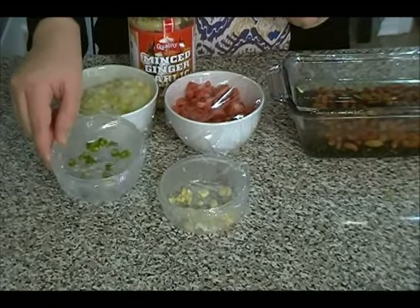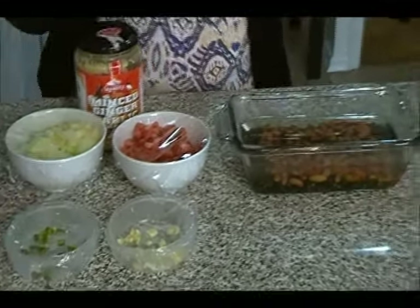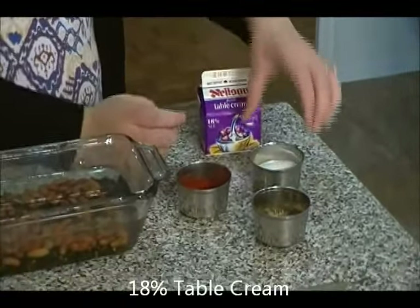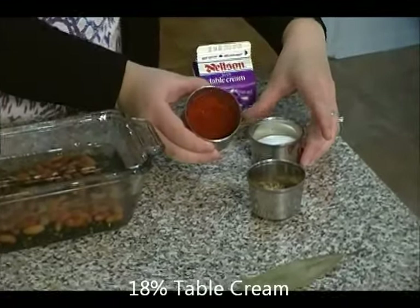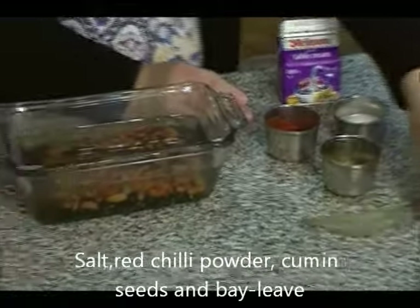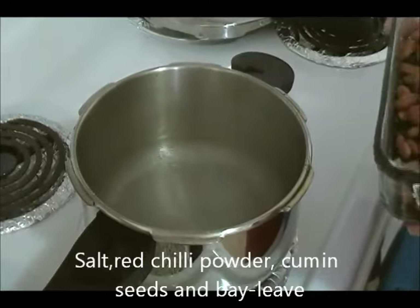We also need some ginger garlic paste, tomatoes, onions, fresh garlic, and green chili pepper — which is optional if you don't like spicy. We also need table cream; I'm using 18% cream. And some salt, red chili powder, cumin seeds, and one bay leaf.